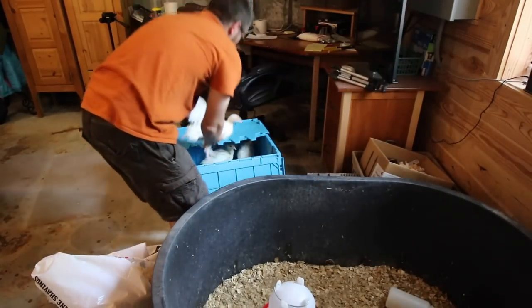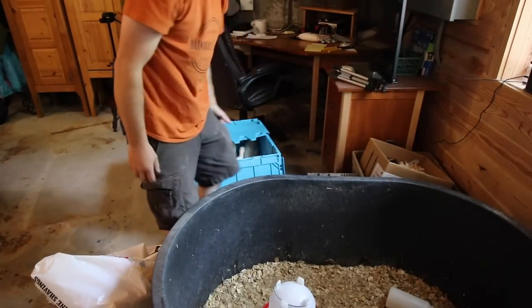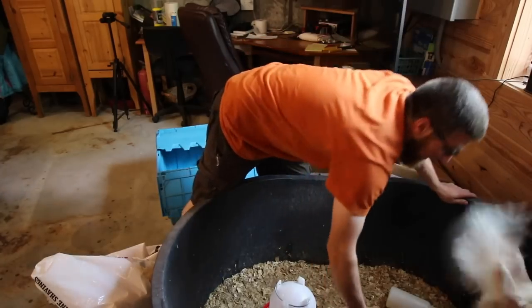I was going to say this guy is a tom. Just by the size of him, he's a lot bigger than the other three.